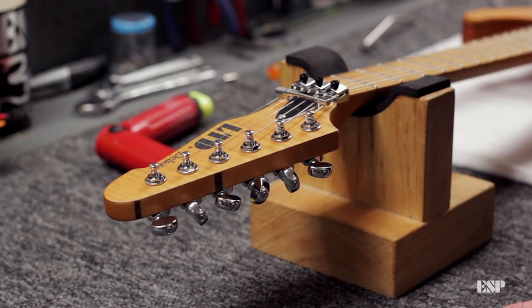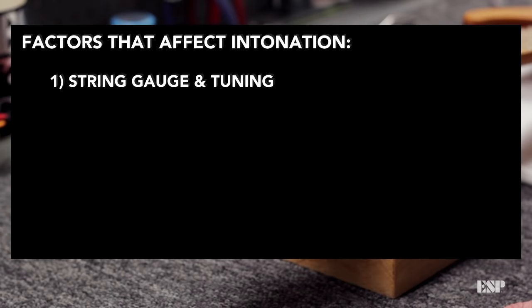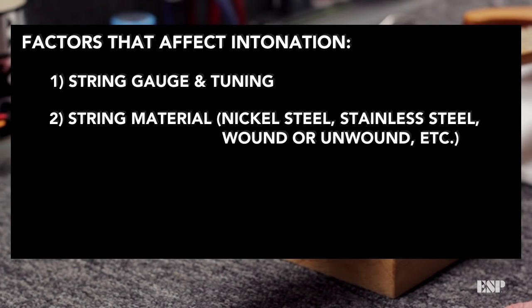There are a few factors which affect intonation that I would like to point out before we start. First is the string gauge and tuning — if you change your tuning or string gauge, it will require you to adjust your intonation. Second is the string material: wound or unwound, nickel steel, stainless steel — different types of string material will require different intonation adjustments.